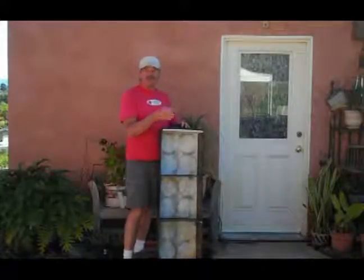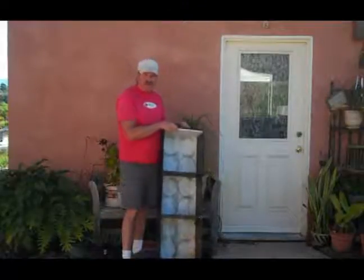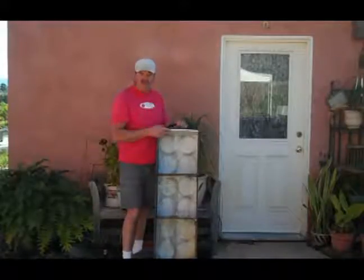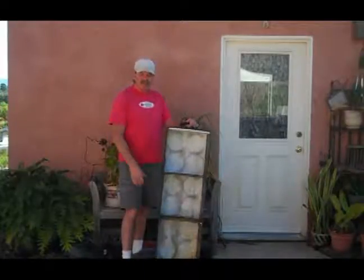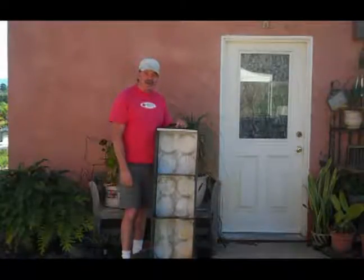Forestry workers, firefighters, people who have a lot of tools and shovels in the back of pickups — they can store everything in these things. Two guys can slide it out of the truck, grab it, and run up the side of a hill. If there's a forest fire with a bunch of shovels in it, they can dump them out on the ground and grab the shovels — a lot faster than handing one out at a time. It saves time, money, and effort, and keeps you organized, which is going to help in the long run.